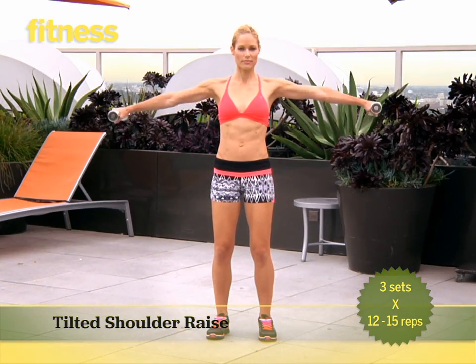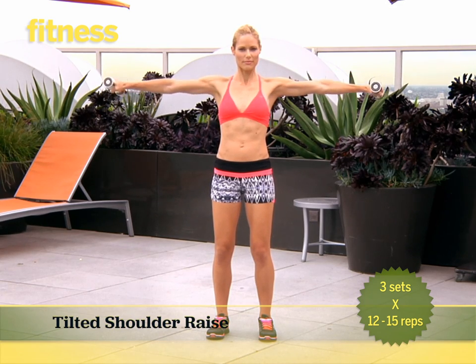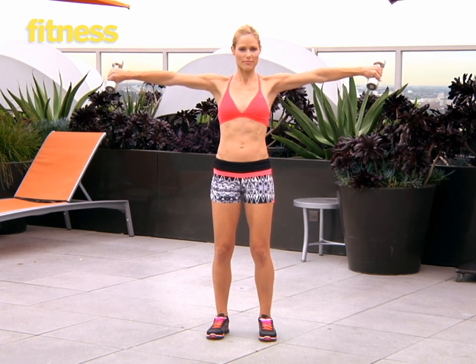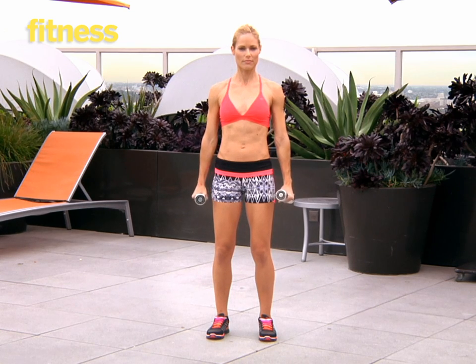Holding a dumbbell in each hand, raise your arms out to your sides to shoulder height. Tilt your wrists forward so your thumbs face down. Rotate your arms back and then lower them to your side. Repeat. Do 12 to 15 reps. Do three sets total.